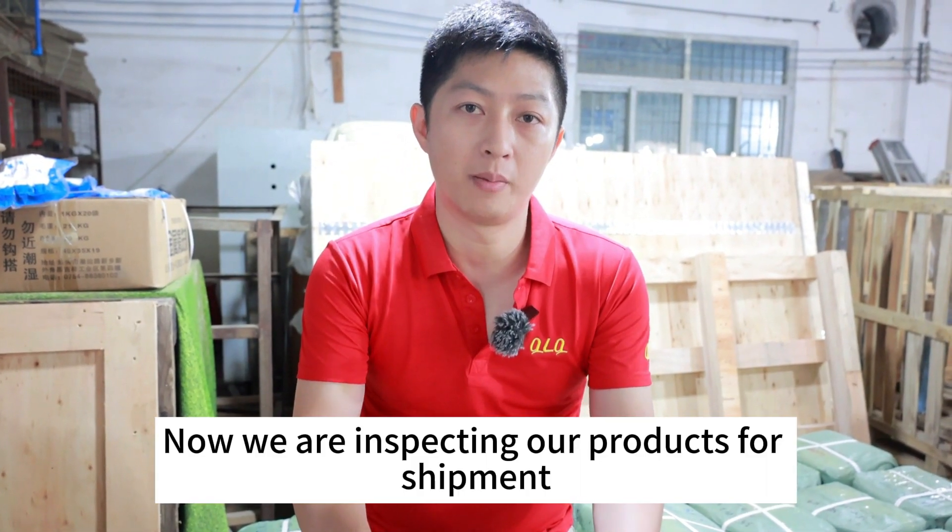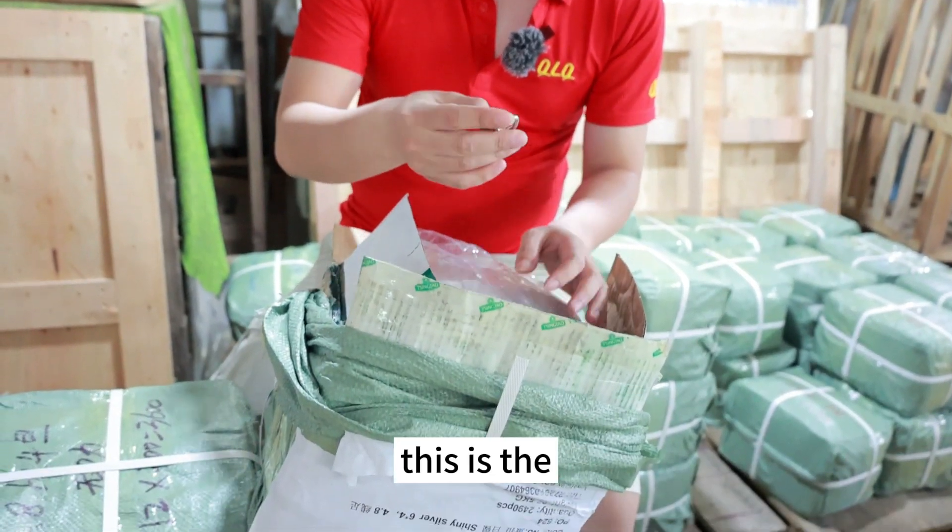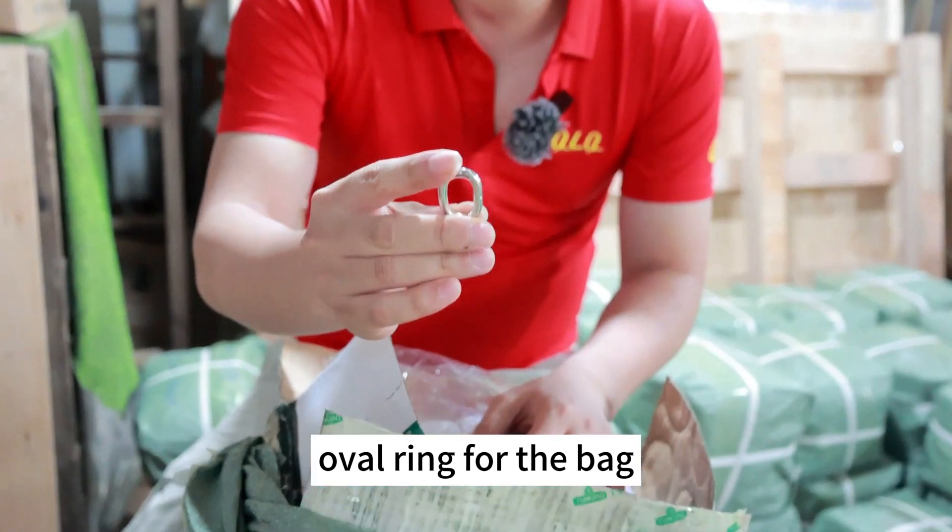Hello, dear customers. Now we are inspecting our products for shipment. As we can see, this is the o-ring for the bag.